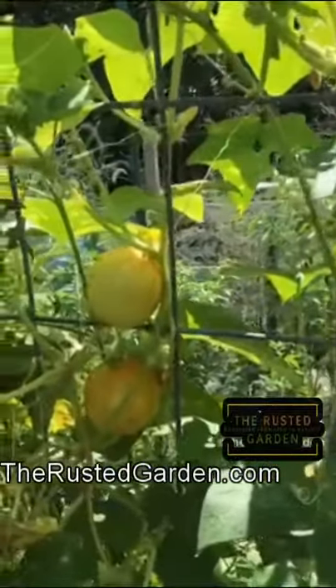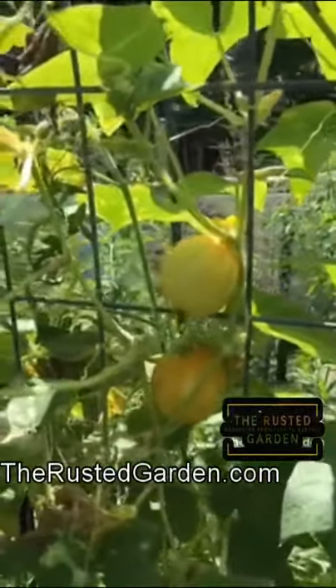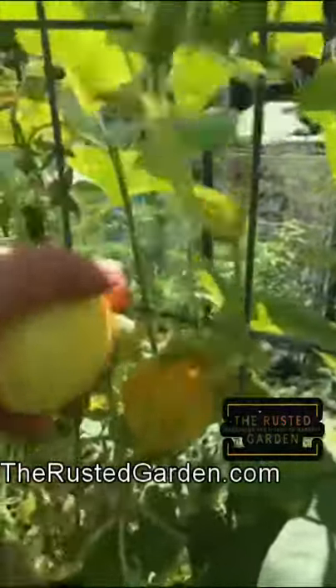We'll harvest a few. I'll peel them. They don't taste like lemons — they taste like regular cucumbers.